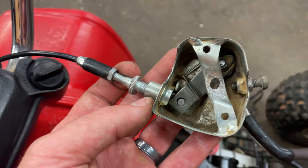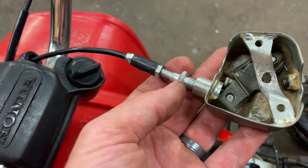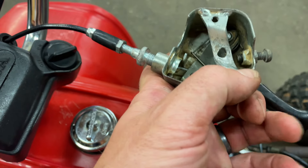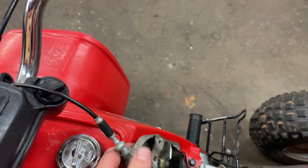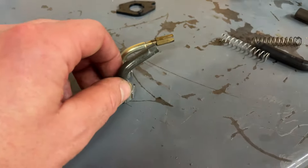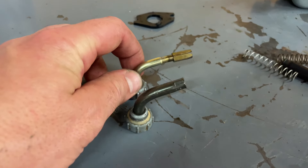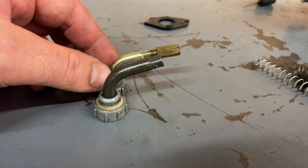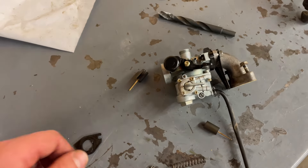I pulled the throttle mechanism apart — these are backed out to reduce as much tension as possible and we've still got some slack. I also realized my governor screw was backed in some, so I wasn't even getting full power. My solution is this carb cap I found — it will fit and gives a little more tension on the throttle cable, so hopefully it'll make the thumb throttle a little bit smoother.